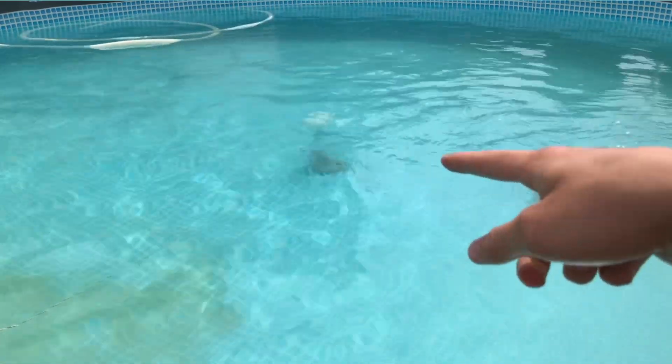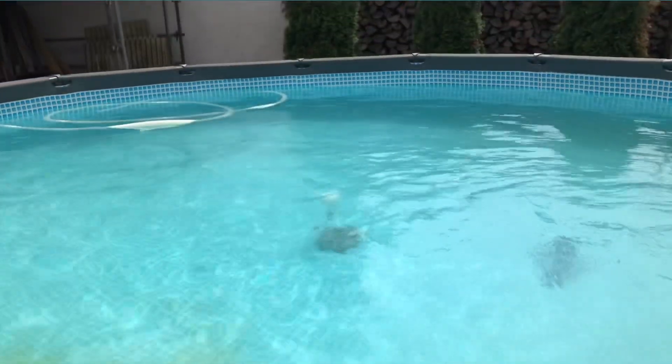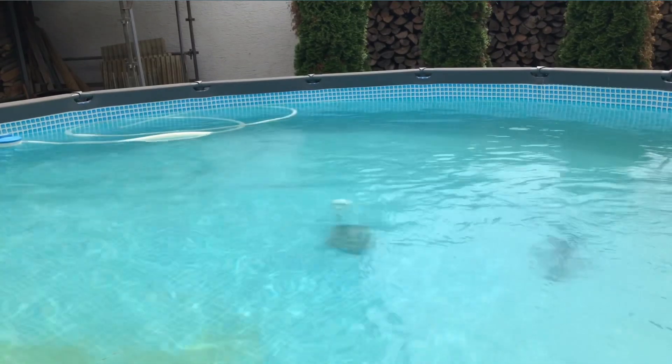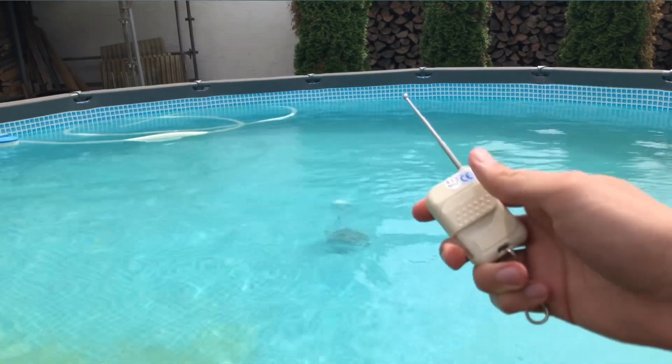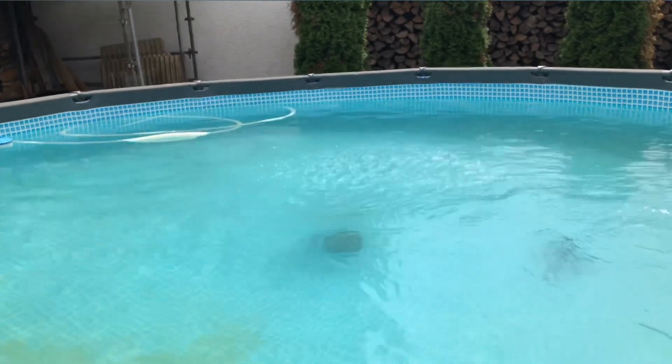There you go. The balloon is right here, let me bring the camera up a little bit. Is it the remote? The first balloon. Let's go!